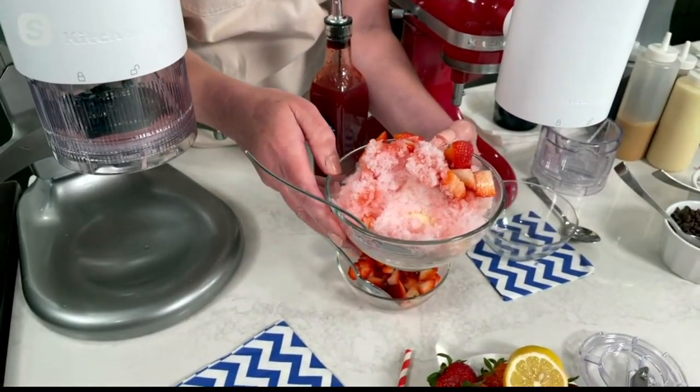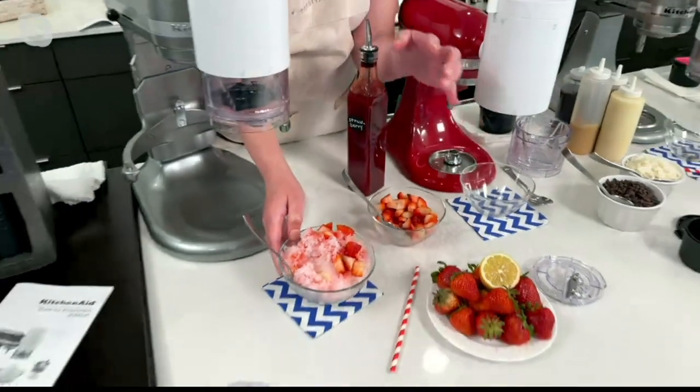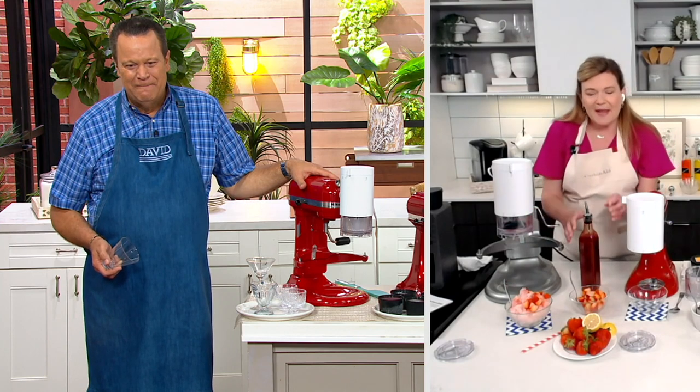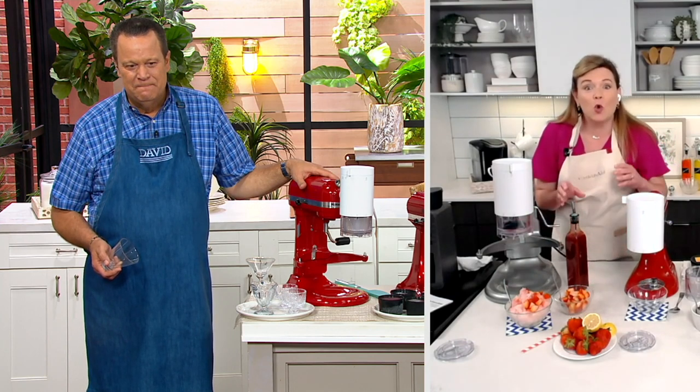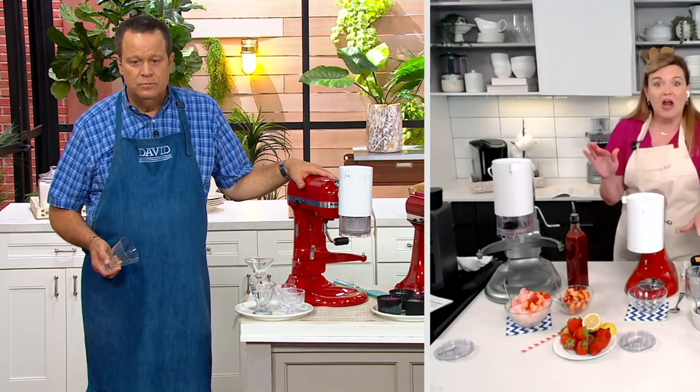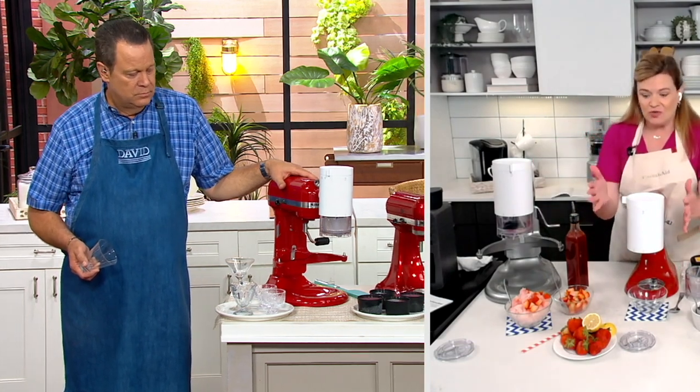You might know snow cones, but shave ice is totally different in the texture. It is light and fluffy like snow — it's going to melt on your tongue. I love the little bit of creamy ice cream in the bottom with the fluffy snow ice. They're so good. I used the fine shaver in mine. It looked like maybe with the cranberry juice you had the coarse blade in. So you get your choice of texture and it's so easy to use.